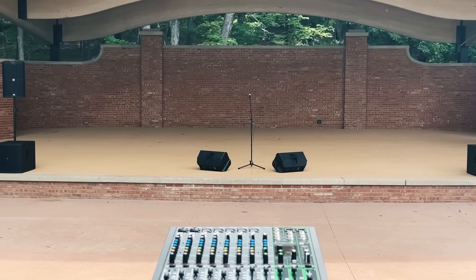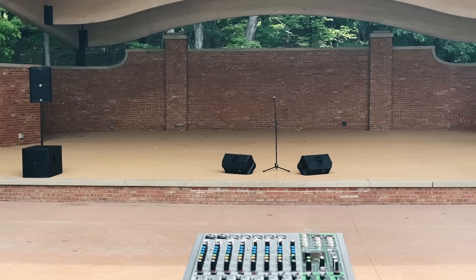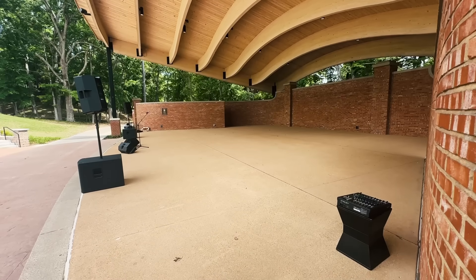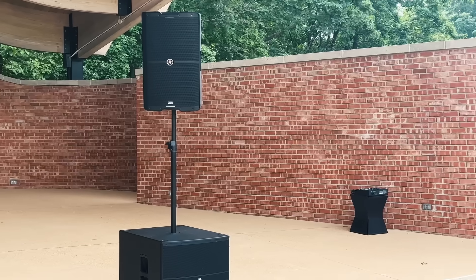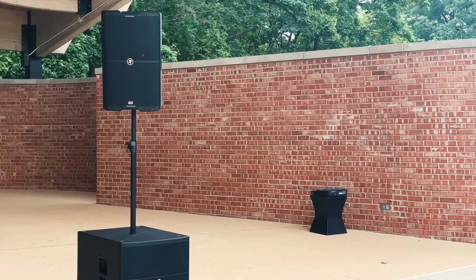Next, decide where to place the mixer. Ideally, the mixer will be in the audience area so that you can hear what the audience is hearing. However, that's not always possible. In many cases, the best place for the mixer is to one side of the stage, as that keeps things out of the way and reduces the need for long cable runs and potential tripping hazards. For some events, you'll need to hide the mixer away so it's completely out of sight, and you'll just have to find a spot based on the unique situation.